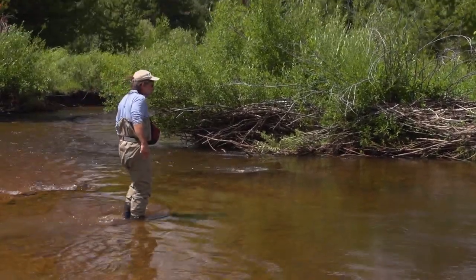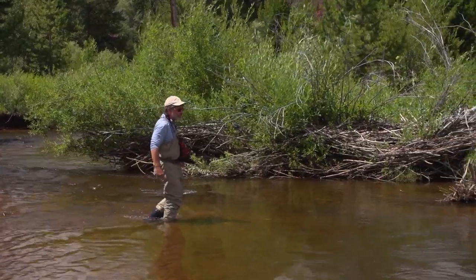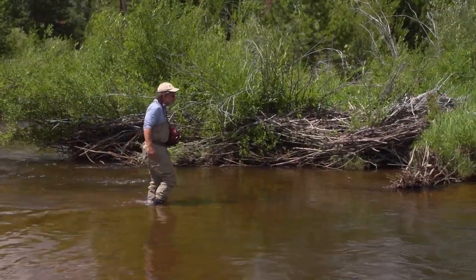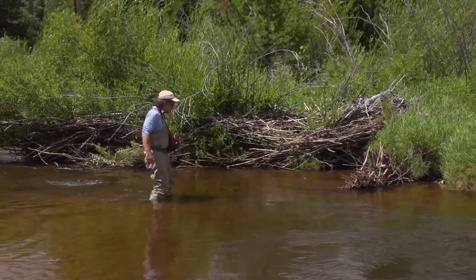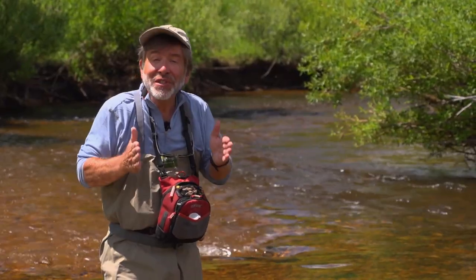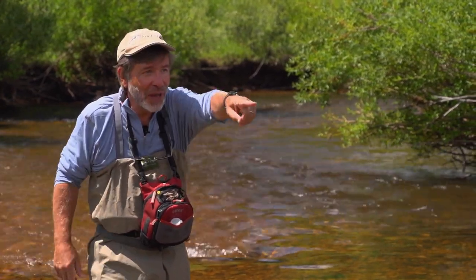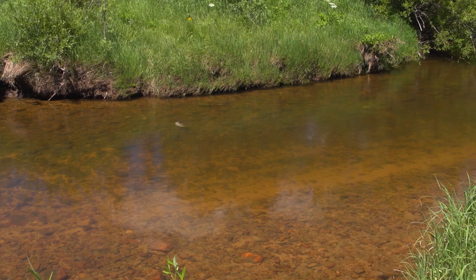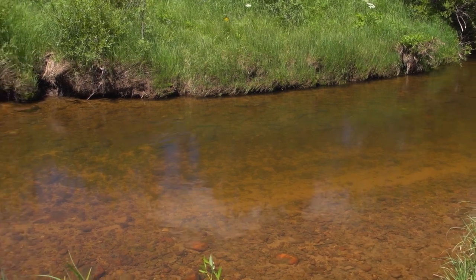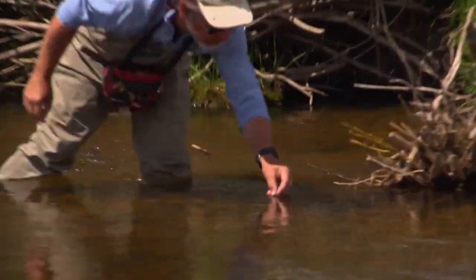Quite often when you have rising fish, there'll be bugs in the current lane where the fish are feeding and no insects where you're standing. Sometimes you actually have to wade over to the other side or where the fish is to get in the same current lane to see what kind of bugs they're seeing. So that's what I'm going to do here. We've got a fish feeding up there in the riffle. I'm going to carefully slide down here in the tail, pick up an insect, see what they're probably eating, and then come over and try to match it.